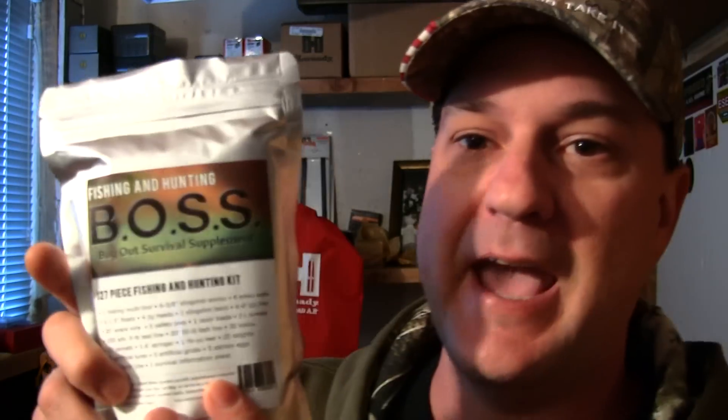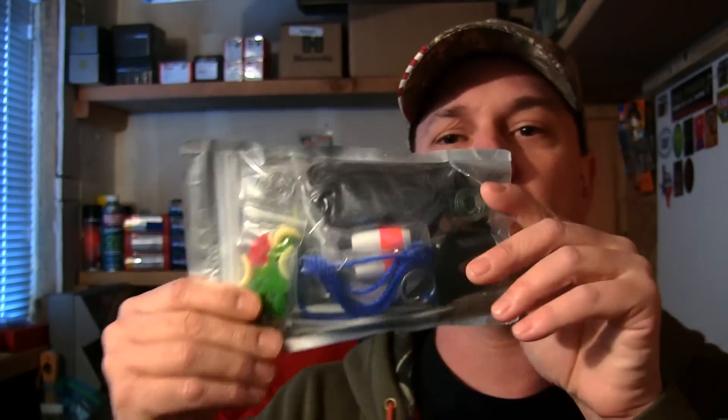So we're going to be looking today at the Fishing and Hunting Boss Kit. It's 127 pieces. This one will fit in any cargo pants pocket. It's also great for the bug out bag or the car. We're going to break this kit down right now, take it to the bench and look at everything inside and get a feel for the kit. Follow me down to the bench.